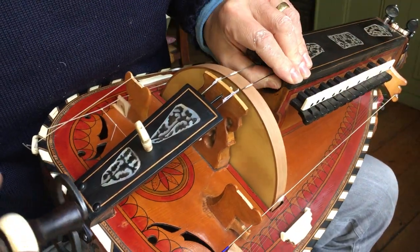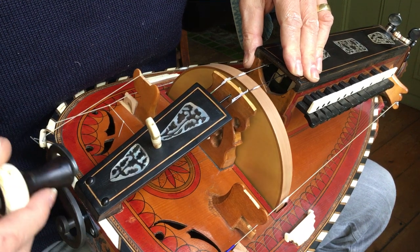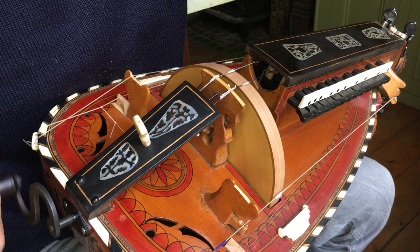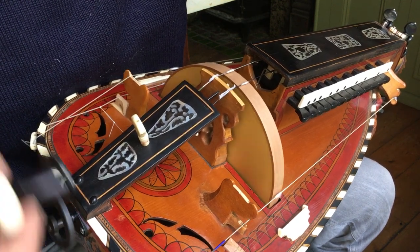We'll be turning the handle nice and fast — three or four turns a second, plenty of speed. Not very slowly, because that may end up causing the rosin to come off in a non-even way. We want plenty of speed, plenty of friction.